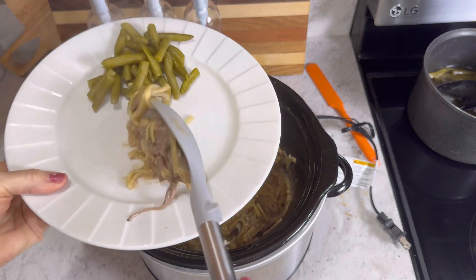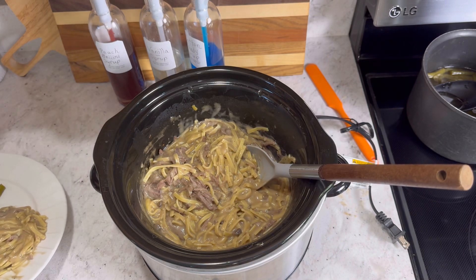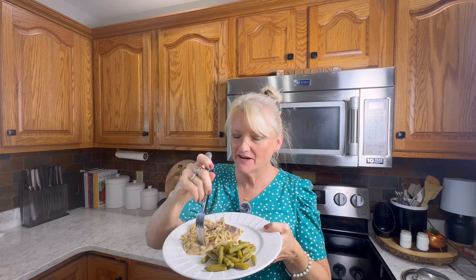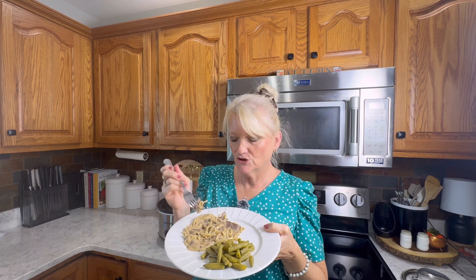Let me get some scooped on my plate. Oh, this looks amazing! I did make some green beans with some bacon grease, but let's just taste this beef and noodles. Look how creamy it is — this is delicious! Mmm, I like it. You can really taste the beef broth in there, and the beef is so tender and the noodles are tender. It's just a really good dinner. Serve it with some green beans — I wish I had a roll to serve it with, but I guess I don't need one! I hope you guys try this one. Until next time, take care of yourself and each other. Bye!